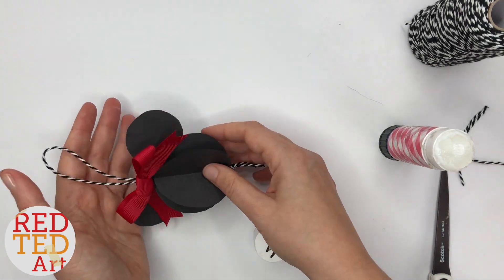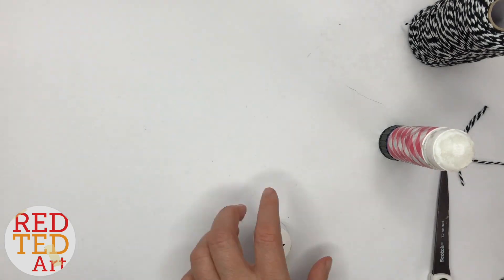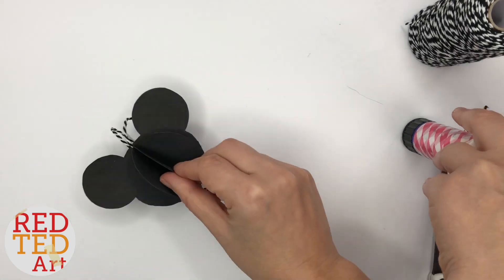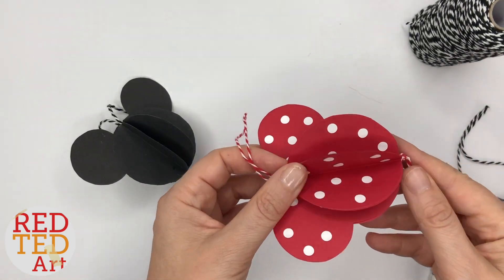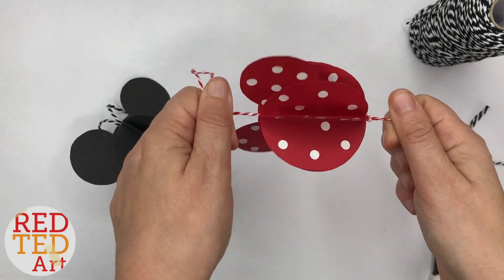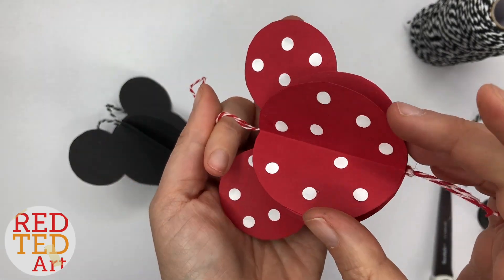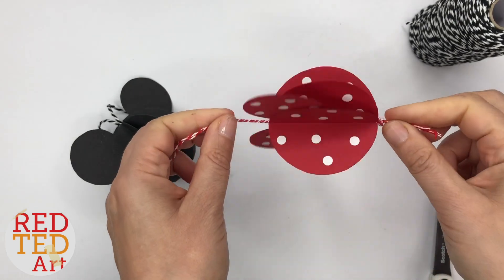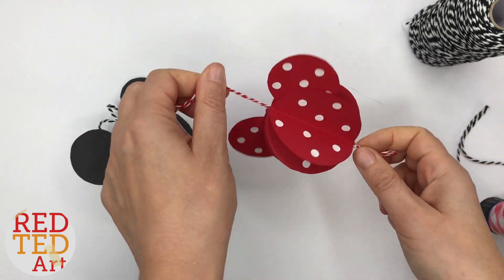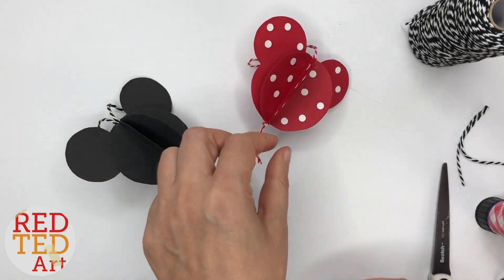Let's take a look at the other ones, as promised. So we've got the basic Mickey Mouse. Another Minnie — this one is a Minnie with red dots. I didn't have dotty paper, so I literally cut out red paper, did some white hole punches, and stuck them on. It sounds laborious, but it didn't take that long — I did it whilst on a call with a friend.